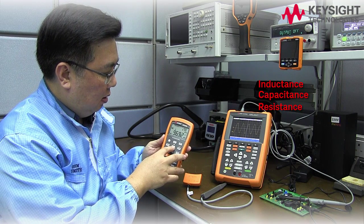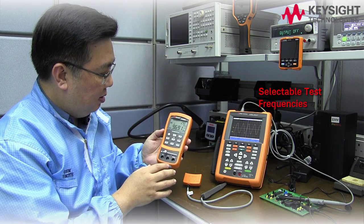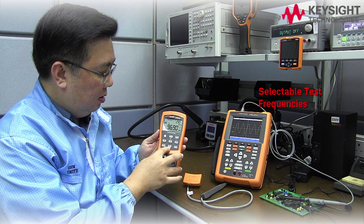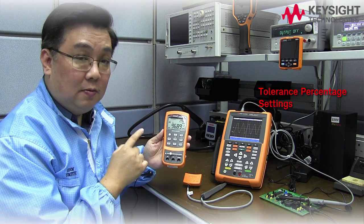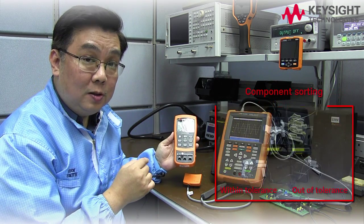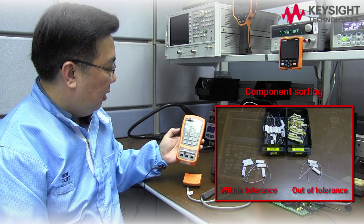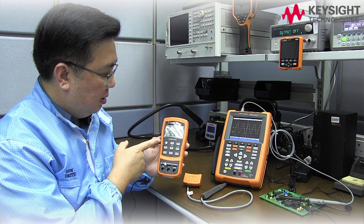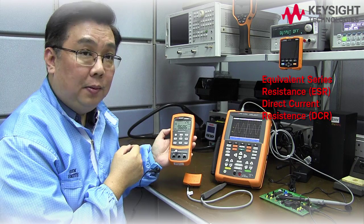It has various selectable test frequencies. There is a tolerance percentage setting feature that is very useful for component sorting — very useful for production. And another thing is it has ESR and DCR measurement capabilities.